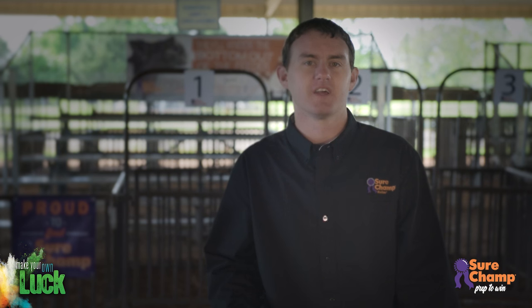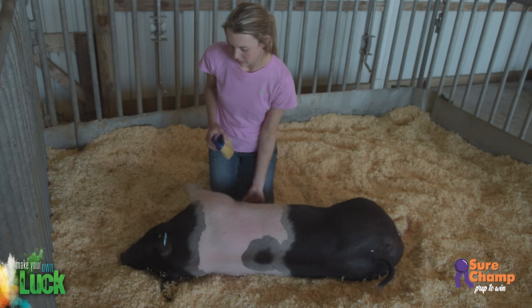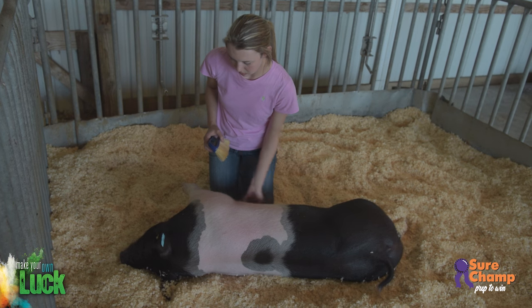Any wild hairs need to be taken off at this point as well. No matter how tempting it may be, do not clip any hair off the legs or tail.